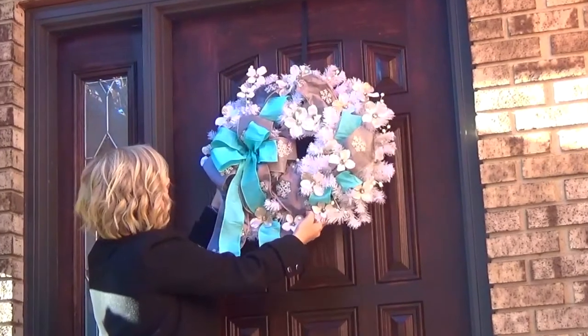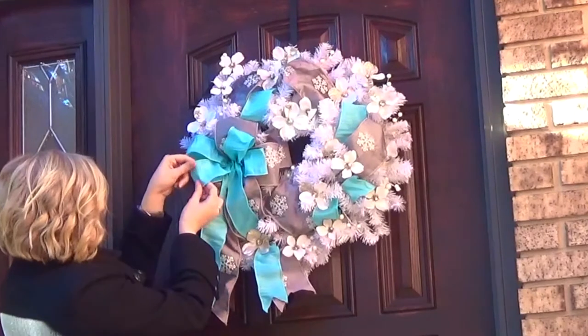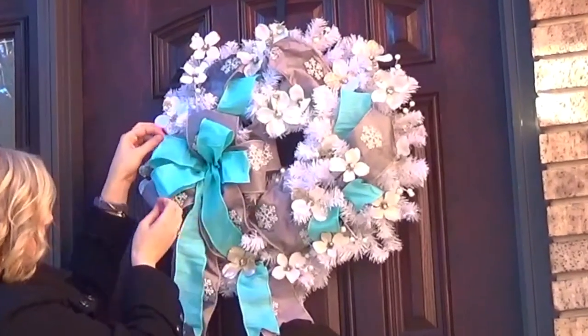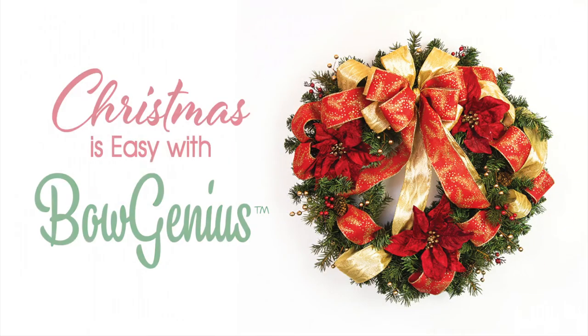Here's another wreath variation. We've used the same exact bow configuration with a new color theme. It's an elegant wreath but really different from the traditional wreath we did earlier. Have fun making this wreath, use your imagination, and remember — holidays are easy with BowGenius.